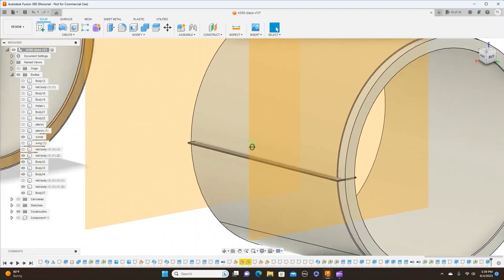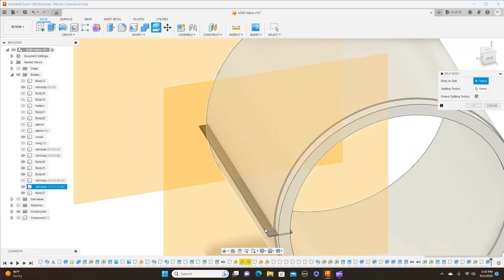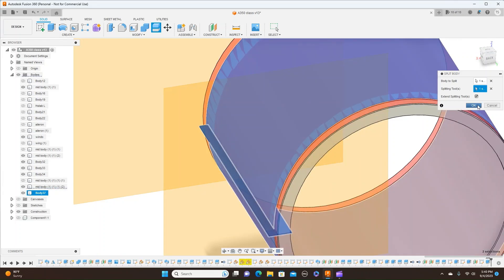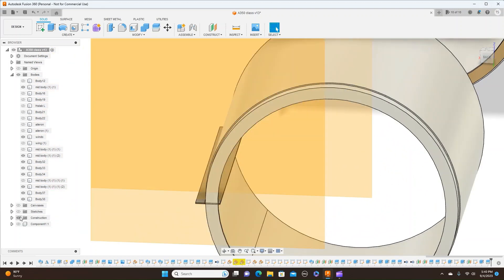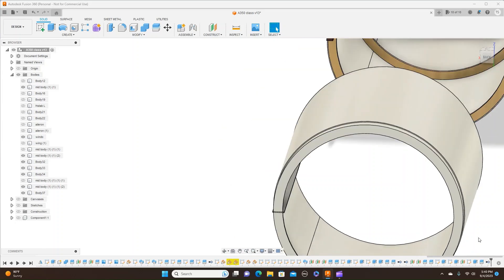Now we have this here — inside and outside. And now what we want to do is split body. So come over here to modify, split body. This is the body we want to split. Select the splitting tool, which is this. And click OK. Now what we have here — this body here — let me cut these constructions. Now we have this as two bodies. Turn the outside off. With here, what you can do is just click remove it. When you hit remove, it removes it from the tree over here, but it keeps it down here in the timeline in case you need to go back and restore it.